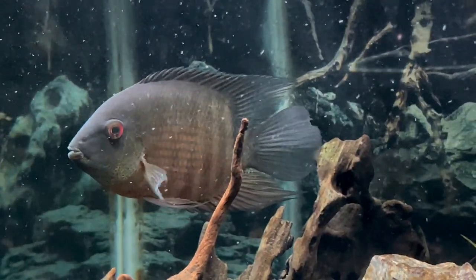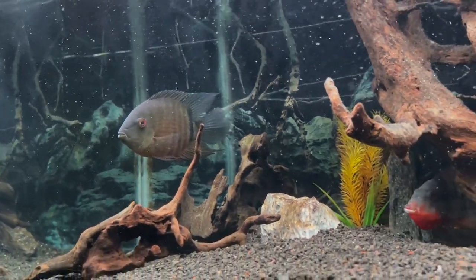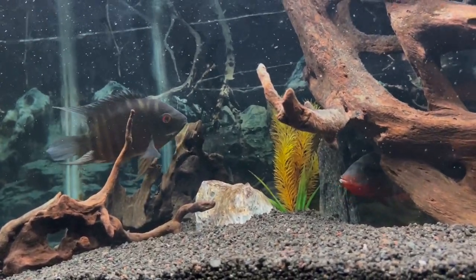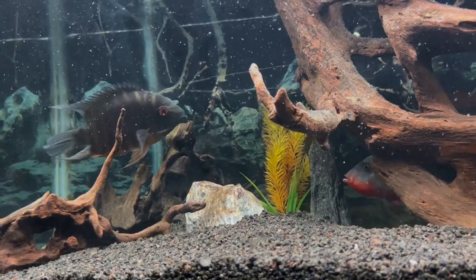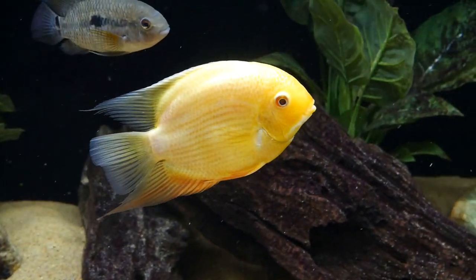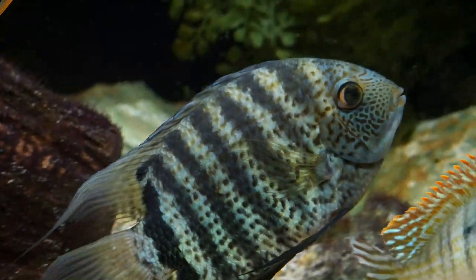Coming in at number five on the list is the Severum cichlid. Since I have one in my 75 gallon with my firemouth, I thought I should take this one. This is a relatively rare mouth-brooding Severum and it's held its own with the firemouth. You can get more colorful variations like the gold, turquoise, or red shoulder Severum. All these should be just fine with a firemouth as long as you have a 75 gallon minimum. The Severum would likely rank higher, but they are from South America, not Central, and they require that larger tank long term.